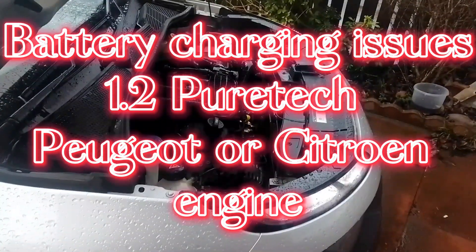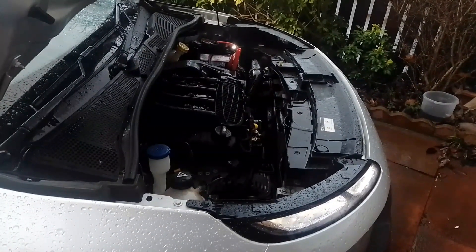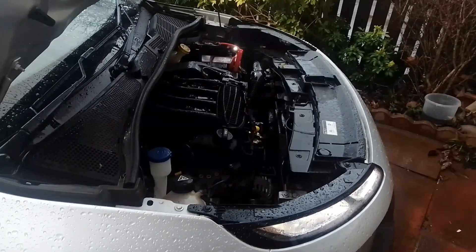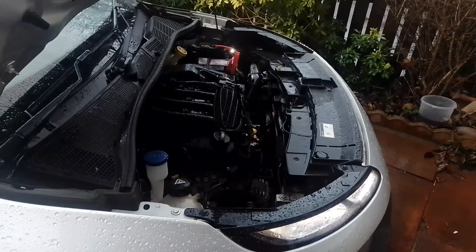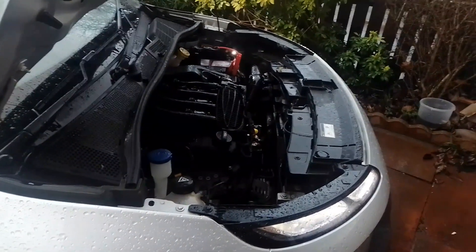Hello and welcome to Scottish Car Enthusiasts and Trains TV. In this episode I'm going to show you how to bypass a smart charging alternator on a Citroen C4 Cactus.